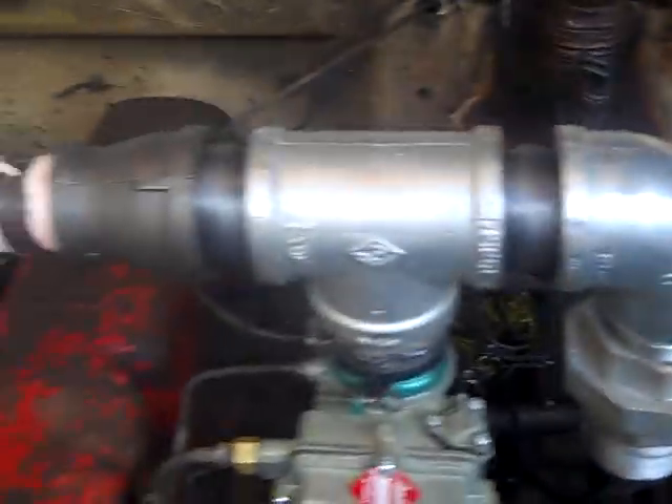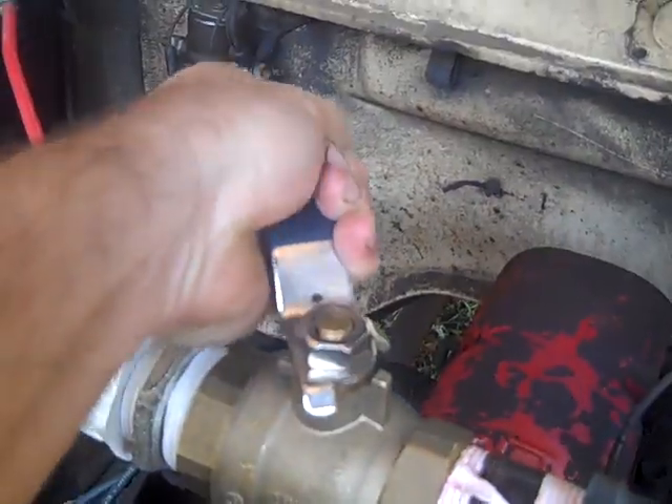We've had this truck running on wood gas but I made some changes. We're going to go two-inch pipe all the way — take two-inch pipe all the way down and then under the truck and come up in the back of the bed.